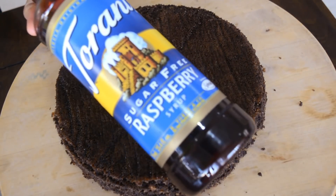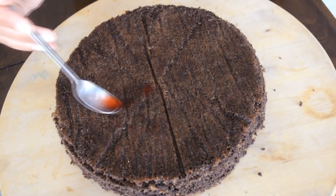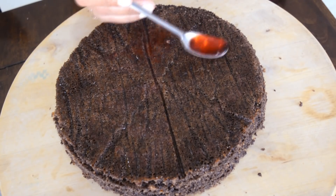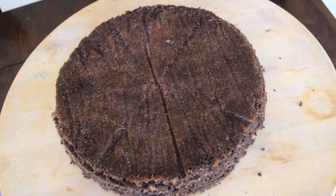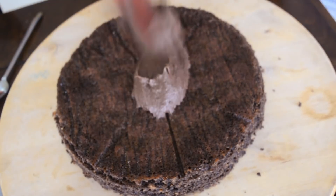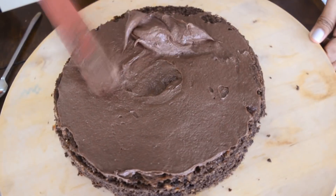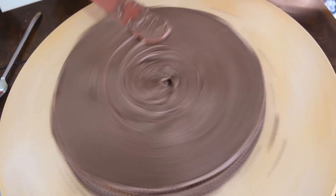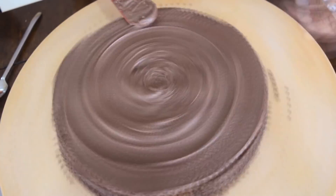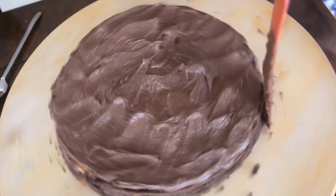I'm adding some sugar-free raspberry syrup — you can use any syrup you like; it just makes the cake more moist. Now for the icing — I'll show you a couple of ways. One is drawing a spiral: take your spatula from the center to the outside while rotating the cake with the other hand. The other style is just making peaks on the cake, which gives a nice rustic, homemade look — I'm going to keep that look.